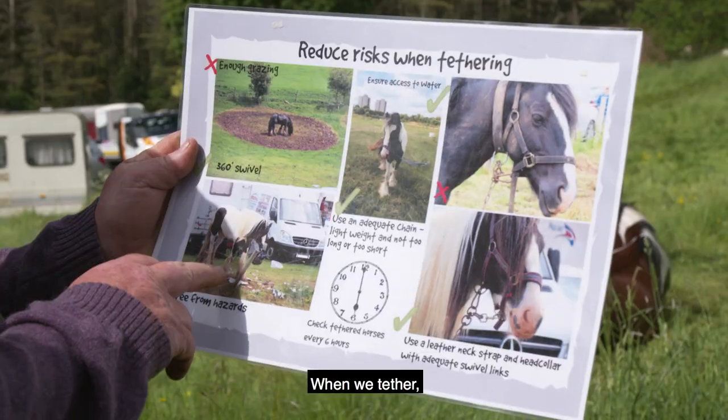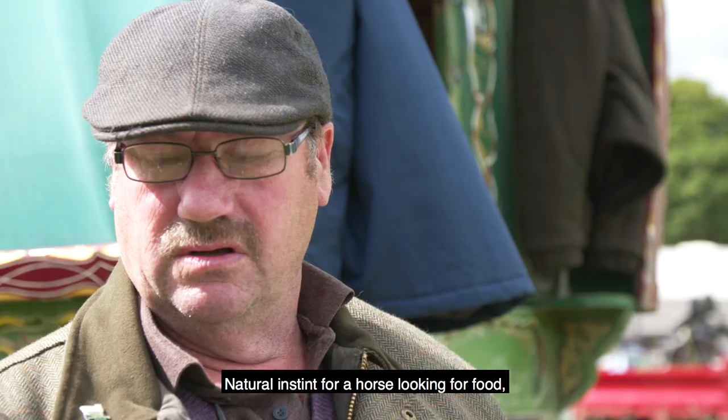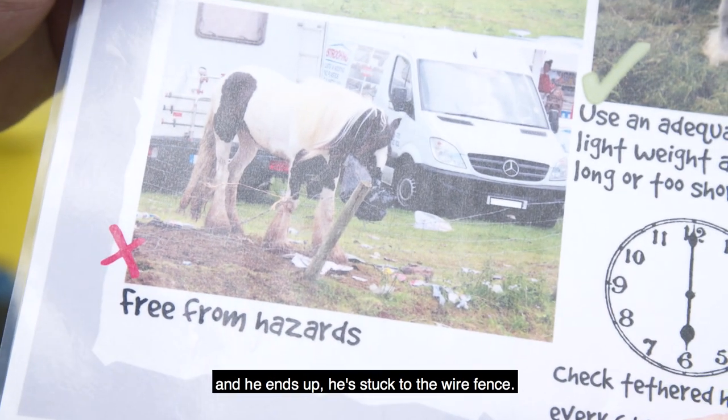I think these are good points here. When you tether, don't tether too close to the fence. It's a natural instinct for a horse to go for food — what they call footing on — and he's dragging in a wire fence, then he ends up stuck to the wire fence.